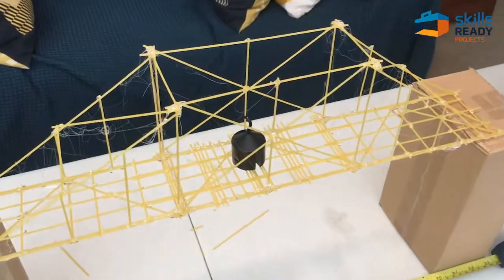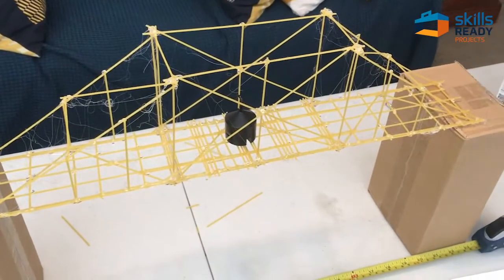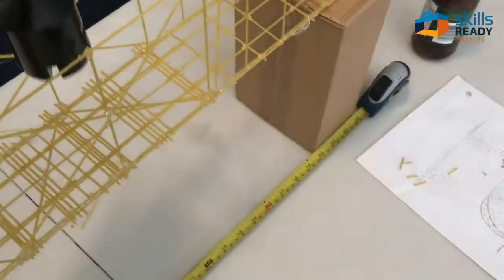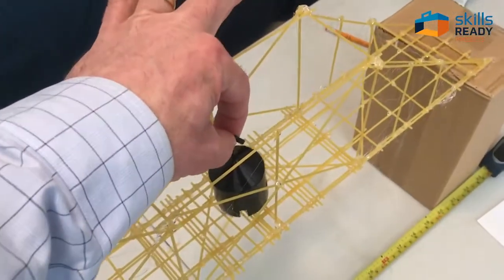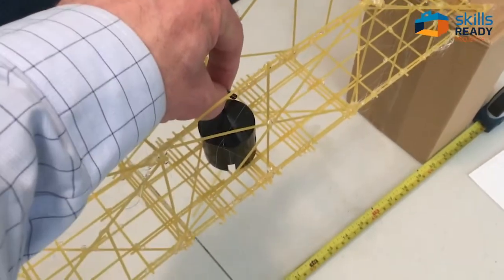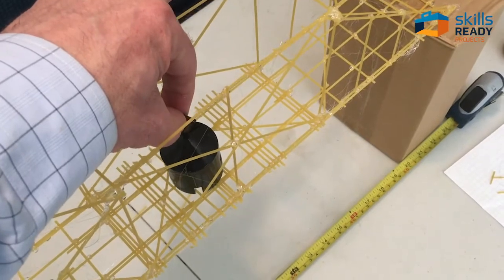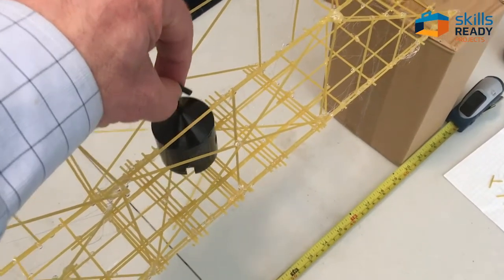I'm going to try it first with a 200-gram weight and see what happens. There we go — 200 grams, no deflection. And here we go with 500 grams, and you'll notice that bridge is moving a bit more than I would like, so I've got to stiffen that up a little bit.